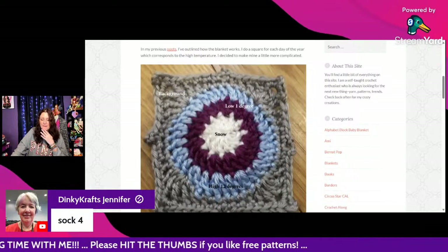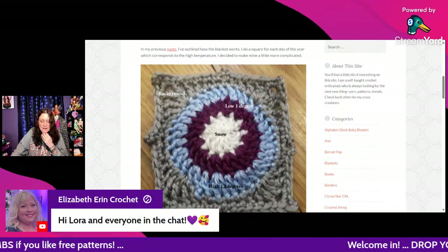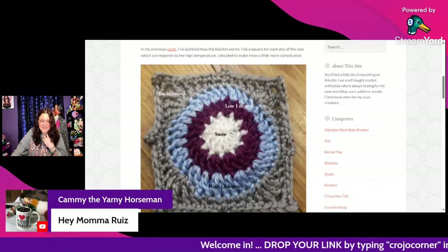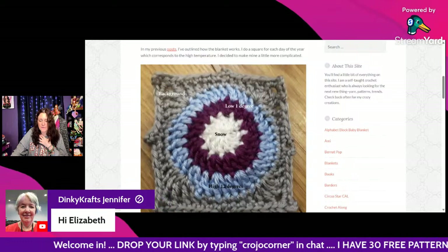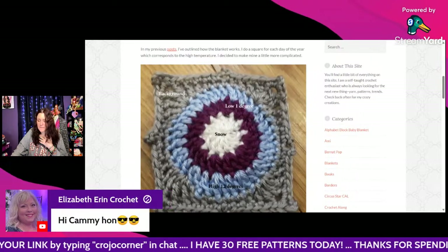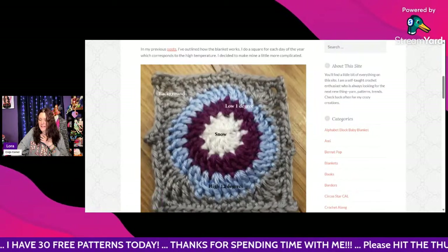Jennifer is on sock number four — that means two pairs almost done! Elizabeth says hi to everyone in the chat. Cammie says hey Mama Riz. Thank you all for being here.